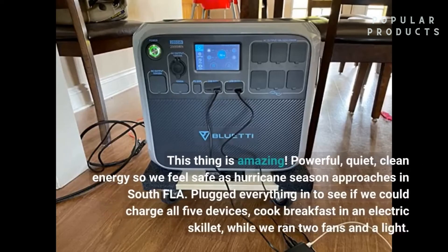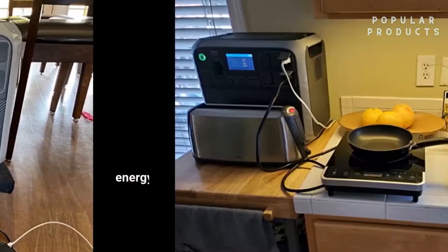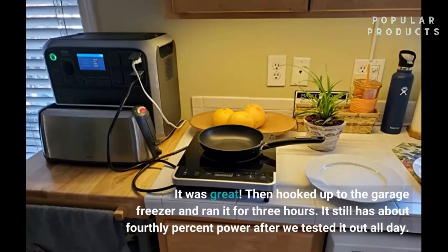This thing is amazing — powerful, quiet, clean energy — so we felt safe as hurricane season approaches in South Florida. We plugged everything in to see if we could charge all five devices, cook breakfast in an electric skillet, while we ran two fans and a light. It was great. Then we hooked up the garage freezer and ran it for three hours. It still had about 40-plus percent power after we tested it out all day.